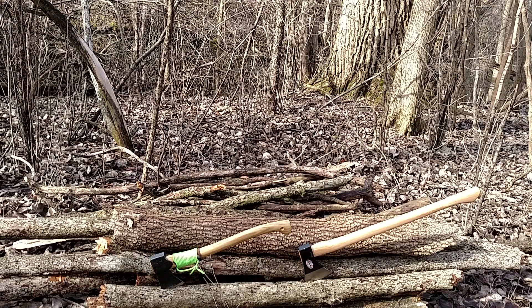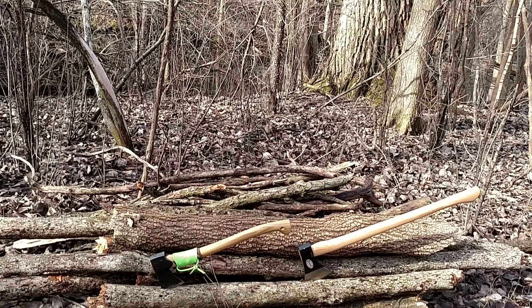So I'm going to do a little side-by-side, head-to-head competition — the Trail Boss versus the Forest Axe.